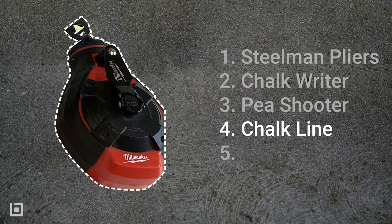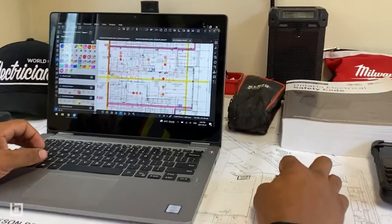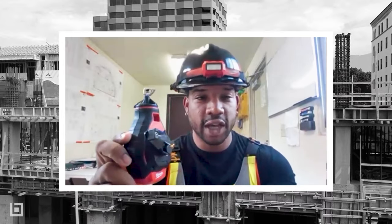Next up we have our chalk line. Our chalk line is great for transferring our grid lines from our architectural or electrical drawings. We use our chalk line to transfer those grid lines onto the deck itself when it's time for layout.